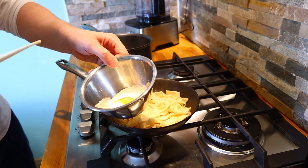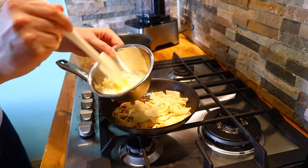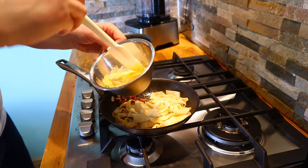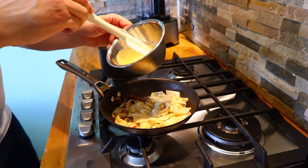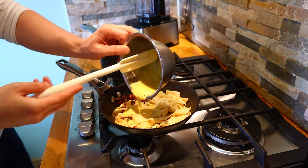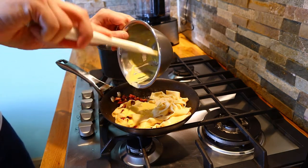We'll take our sauce mix — again that's an egg yolk, equal quantities cream, parmesan, some lemon zest, and some cracked black pepper. We don't need any additional salt here: the pasta has been cooked in salted water and the parmesan adds its own saltiness, so there's no need for any extra salt.